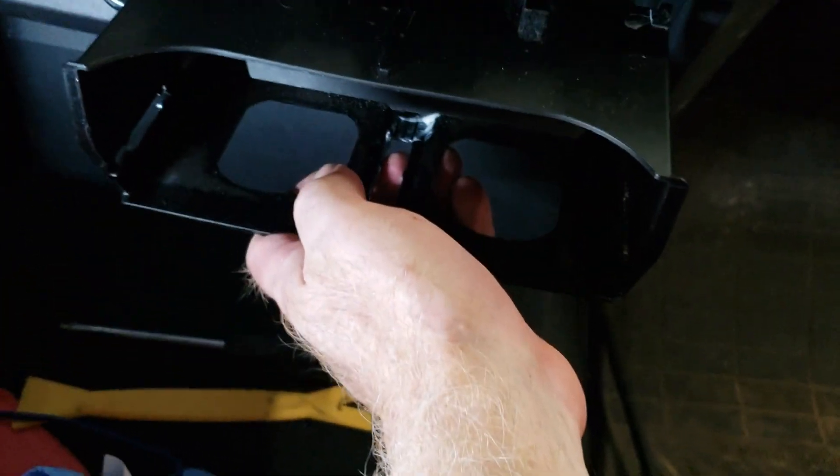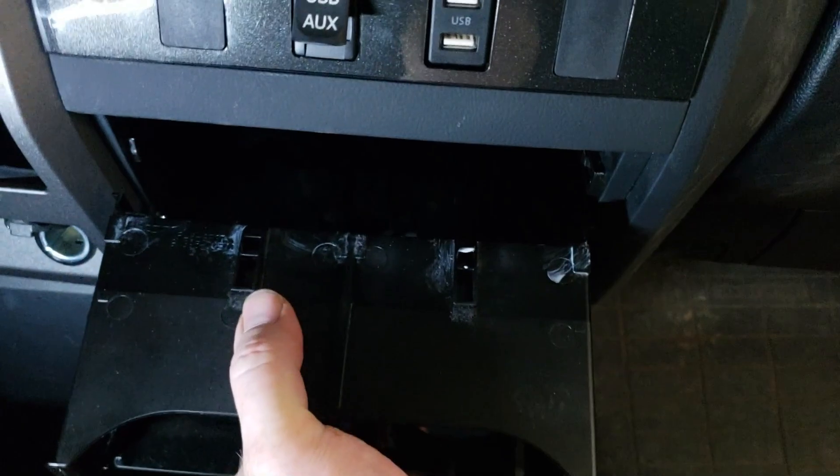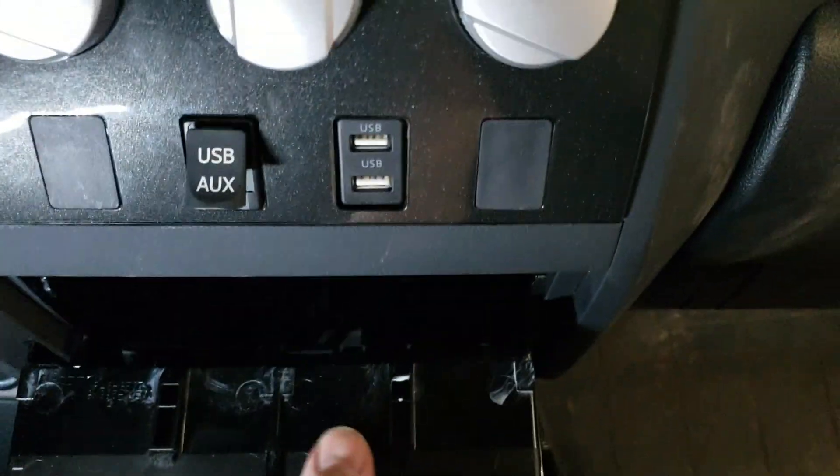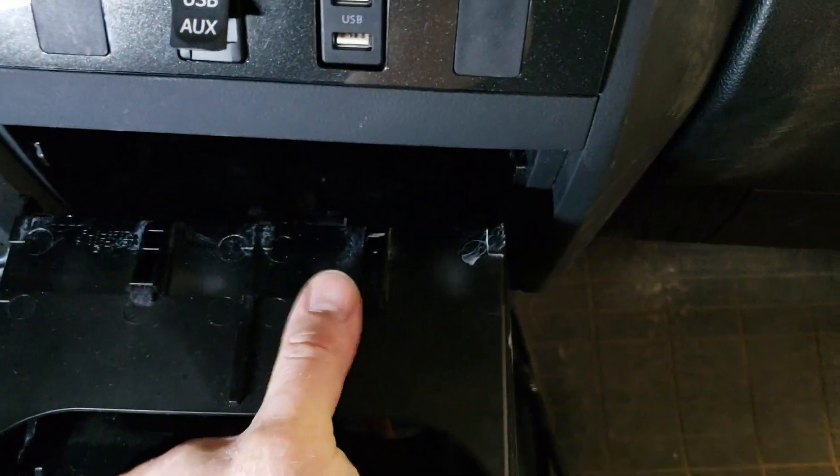You have to remove the inner piece after removing the cup holder. It has these catches at the top, so you push down on the top to get it to go past the catches.